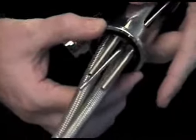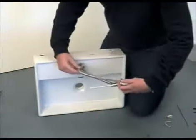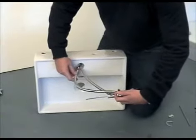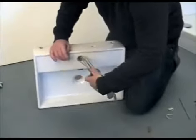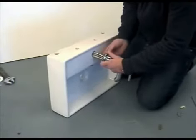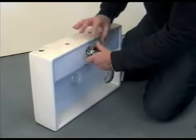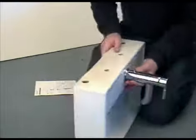Once the base ring is in place, you need to fix the basin mixer to the basin. Carefully feed the flexible connection tubes through the hole in the basin, followed by the pop-up rod and the clamping set threads. Now it's time to fit the rubber washer and the rest of the clamping set to secure the mixer to the basin.